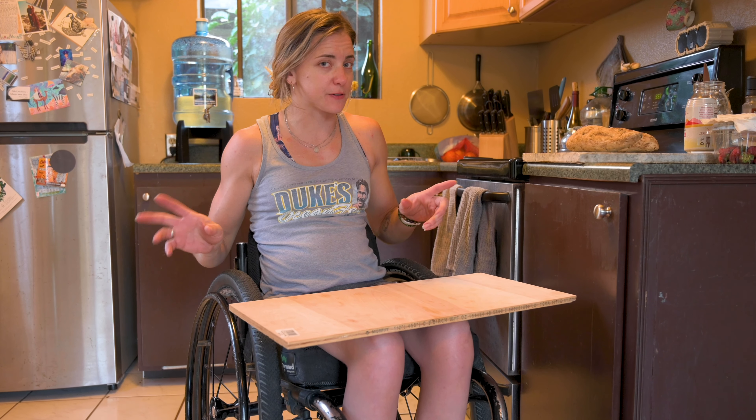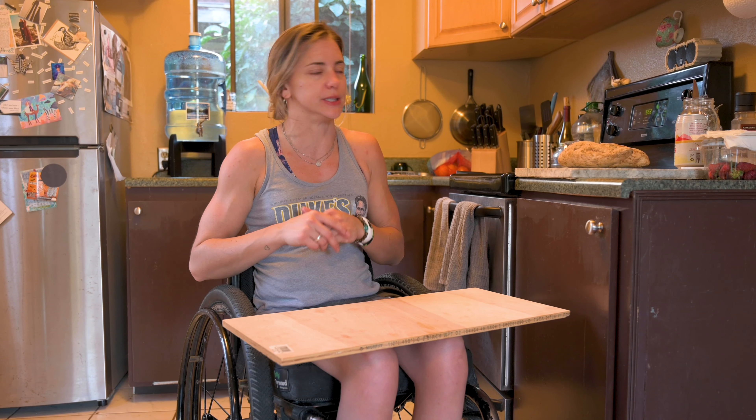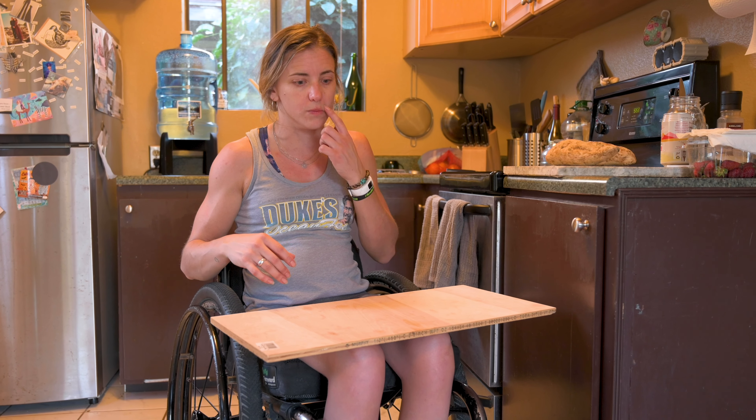Pro tips for paras. Tiny little kitchen life hacks — again, for traveling and not being at home.